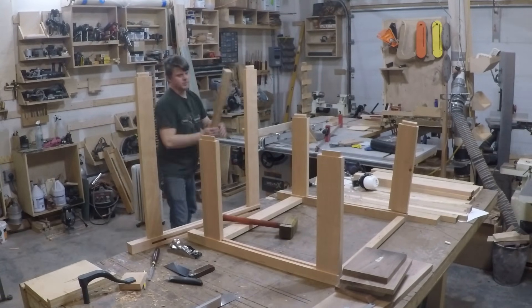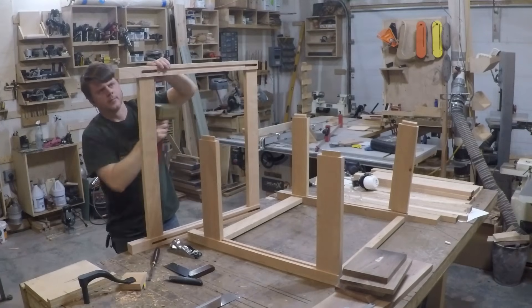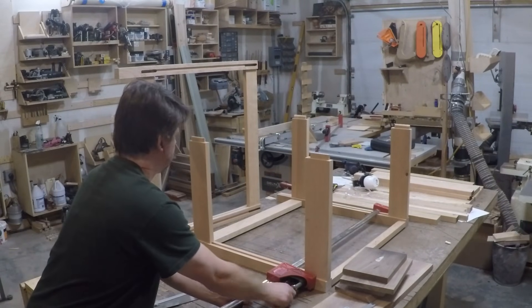Now that I have all the joinery cut, it was time to do a test fit. I did a pre-assembly to make sure everything was going to go together, and I could also use that pre-assembly to help me figure out how the rest of the panels and joinery needed to be cut.